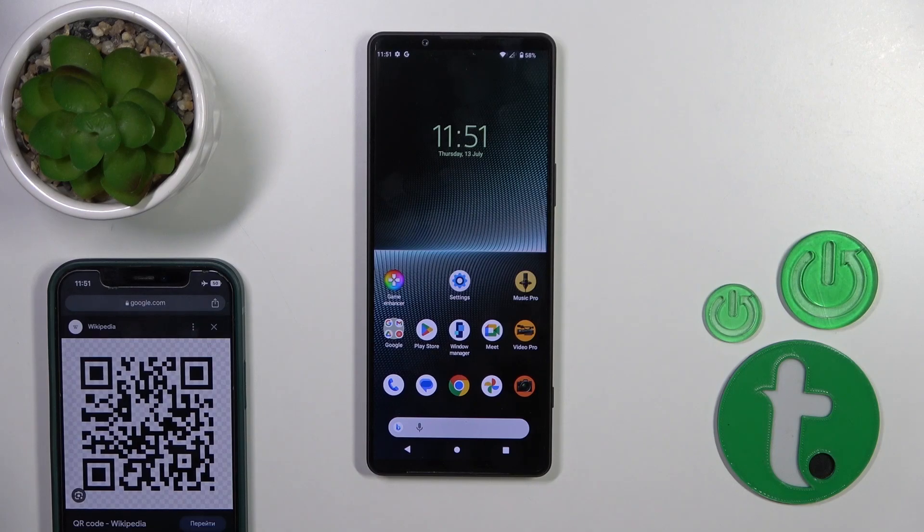Welcome. Today in front of me is the Sony Xperia 1 Mark 5, and I'll show you how to scan QR codes with this device.